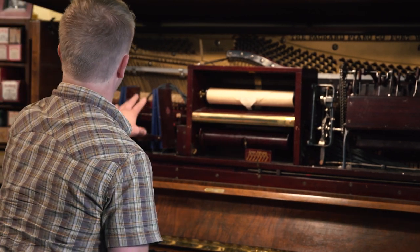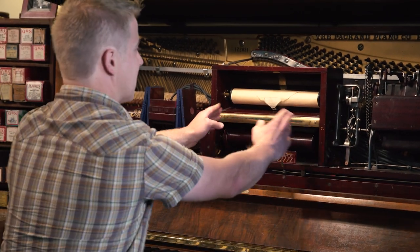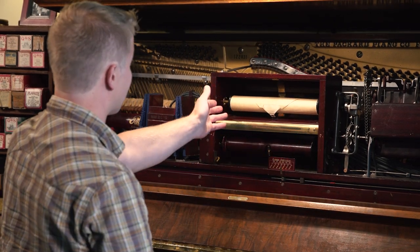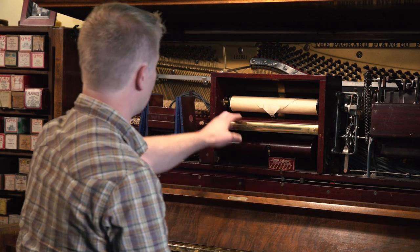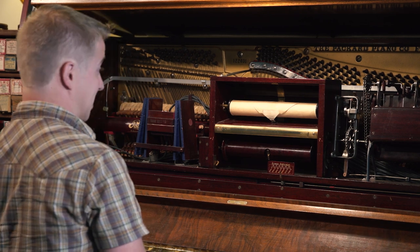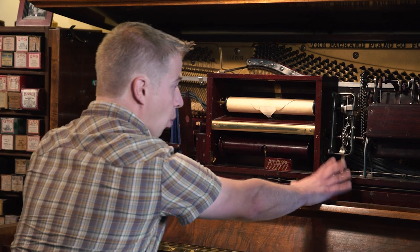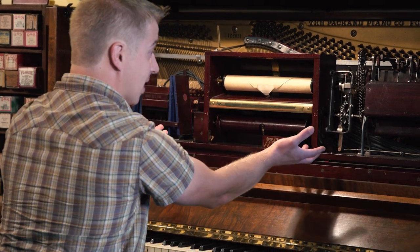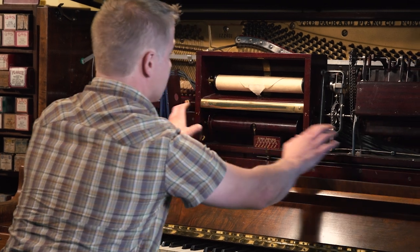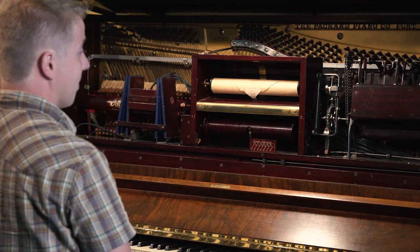On the left — not all player pianos have this, but most do — is an automatic tracking device, which is always sensing the edges of the paper and makes sure it stays aligned with the holes. Because if the holes get off, whether the paper is damaged or the tracker is malfunctioning, it just sounds weird and terrible. Below that, not visible when installed, is all of the pneumatics that play the piano action, and then over 100 feet of tubing to spread out those holes and trigger the pneumatics.